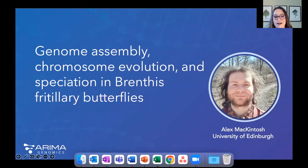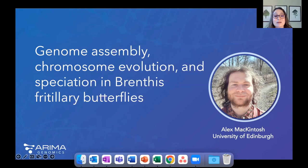Wonderful — thank you Shilpa. It's honestly just breathtaking how applicable all of these assemblies and tools you're developing are. It's now my pleasure to introduce Alex McIntosh. He is a PhD student at the University of Edinburgh studying population genomics of interchromosomal rearrangements. Today he's going to share how having a high-quality assembly helped him better understand butterfly evolution and speciation.